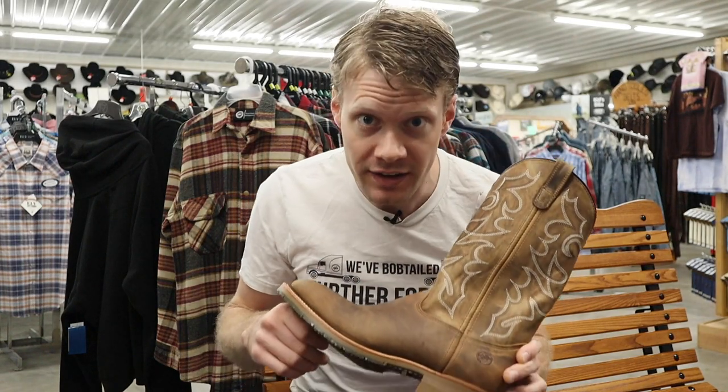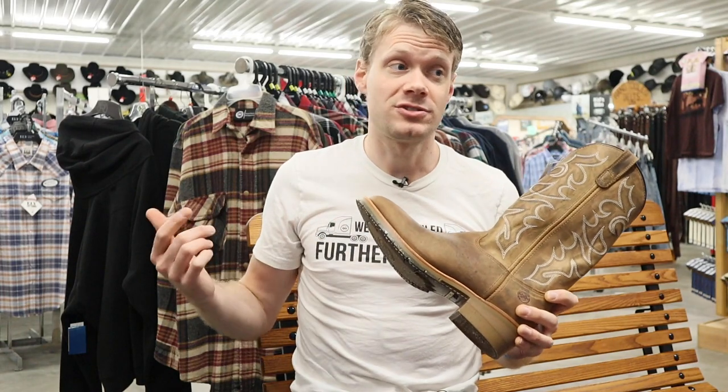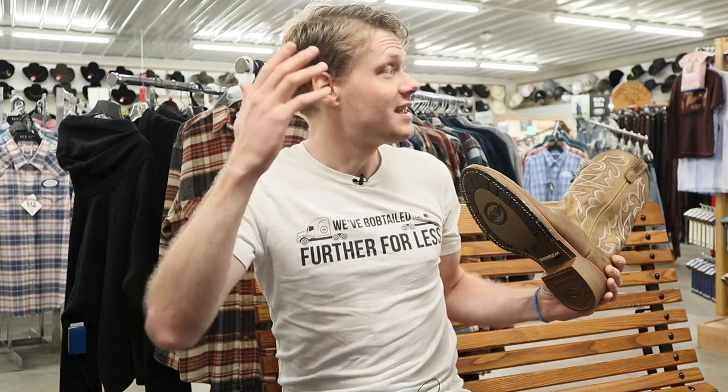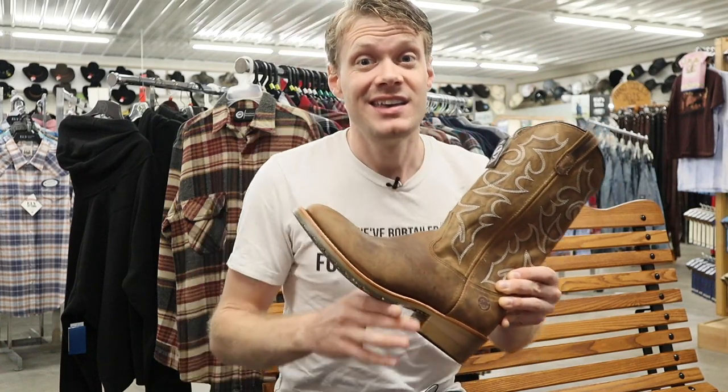A couple of you guys have messaged me about this Dillon boot from Double H, and as I was passing through York, New York I decided to stop back through Davis Trailer World because I know they carry a ton of Double H boots. Davis Trailer World is all about boots made in the USA and Canada — they have a bunch of Double H, Boulets, and Abilenes here. Sure enough they have it, and it turns out after talking with Mrs. Davis that this is their most popular selling boot, and for good reason too.